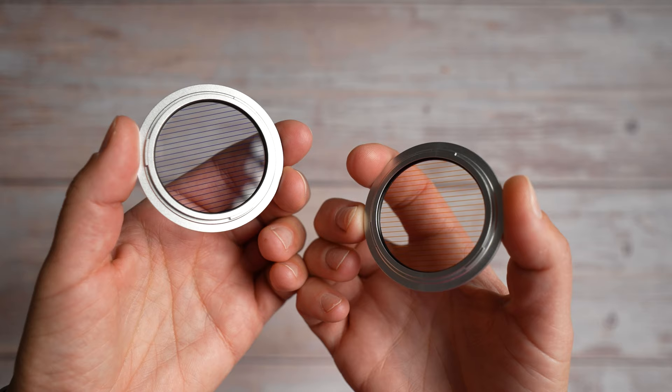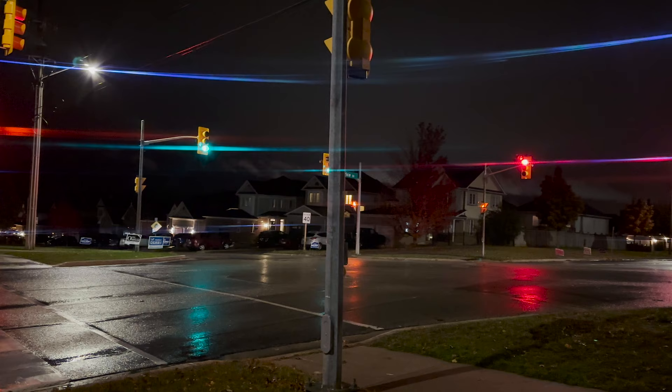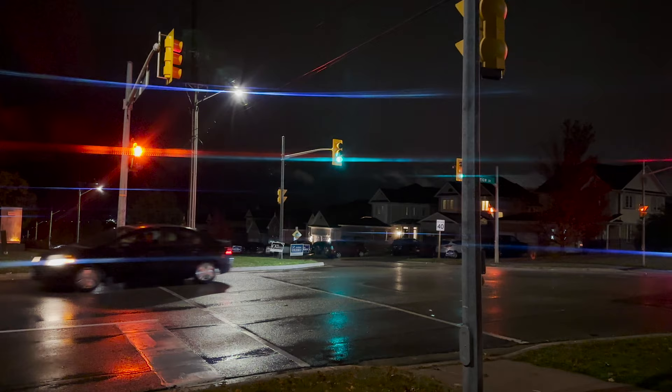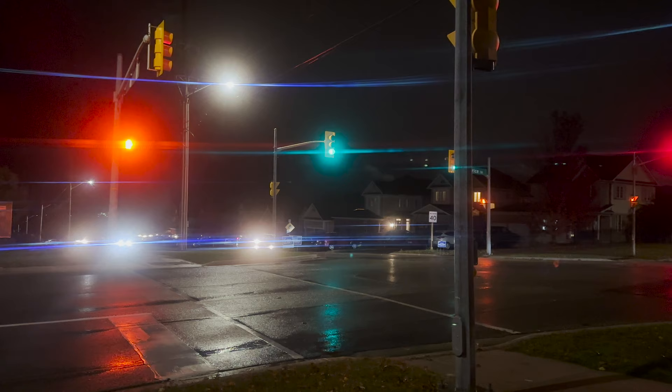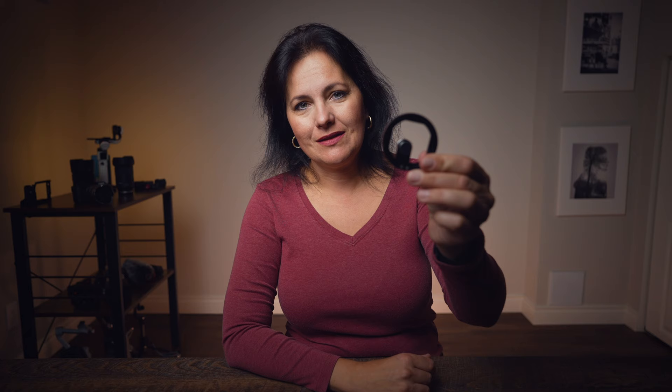The Cinema Kit has two more filters: Eller streak blue and Eller streak orange. They give you the same anamorphic light streaks except you don't need to use an actual anamorphic lens. This is how the blue streak looks and here is how the orange streak looks. Because these are filters, you can turn them in any direction you want. Let's add a mist filter to the mix — you can see again how you can stack them up.